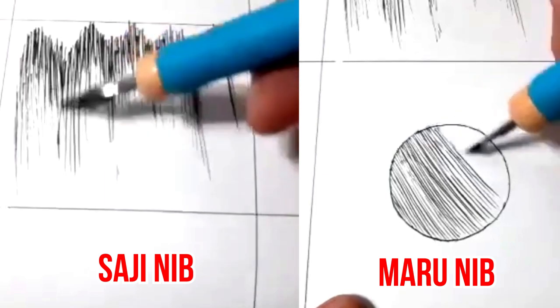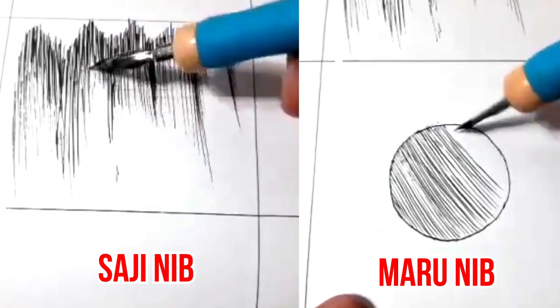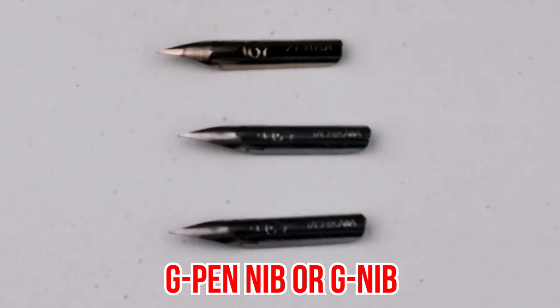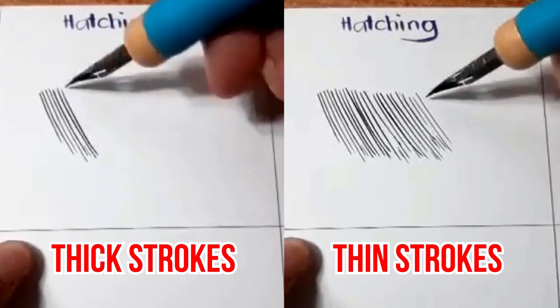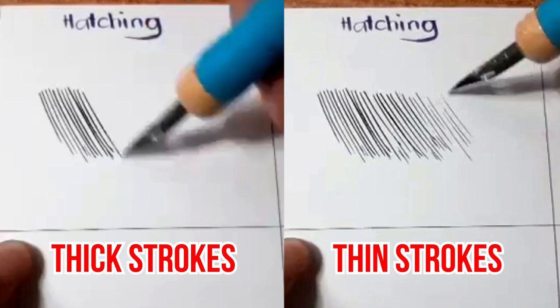Nibs have different levels of flexibility and some can create thicker or finer lines than others. If you're a beginner, you should start out with a G pen nib, also called a G nib. It's the most versatile nib for drawing manga because you can use it to draw a wide range of thin and thick strokes with no problem.